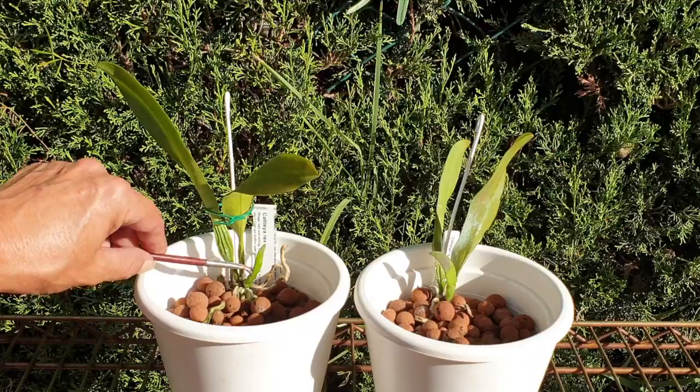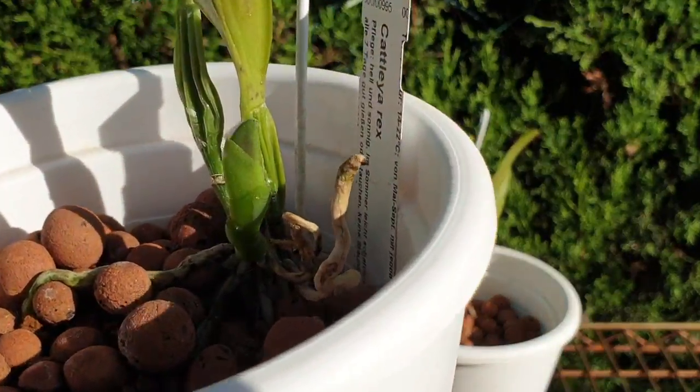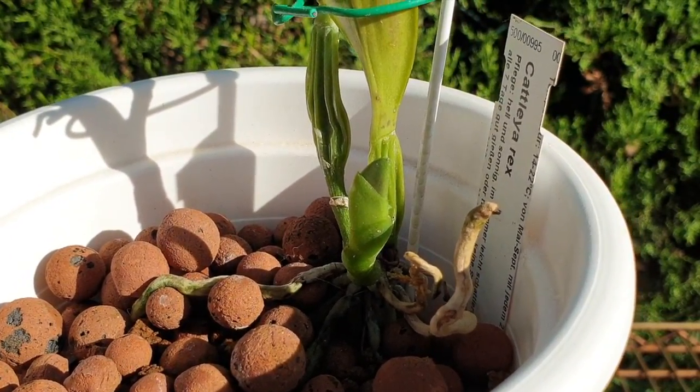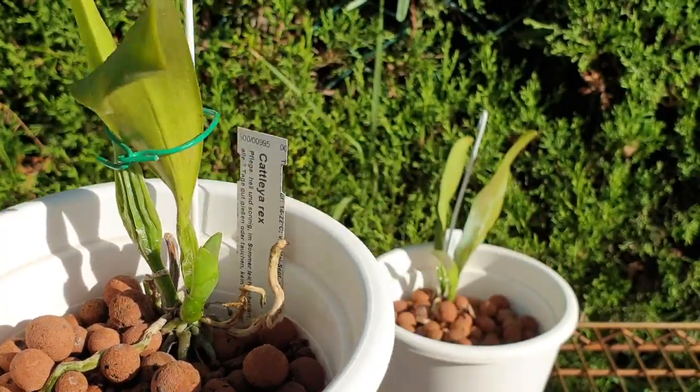There's a lot of maintenance at this point with these Rex pieces because clearly they're not strong. You can see how desiccated the back pseudobulbs are - paper thin. It's ride or die now. This growth has to make it. The roots have to make it. Otherwise it is history.